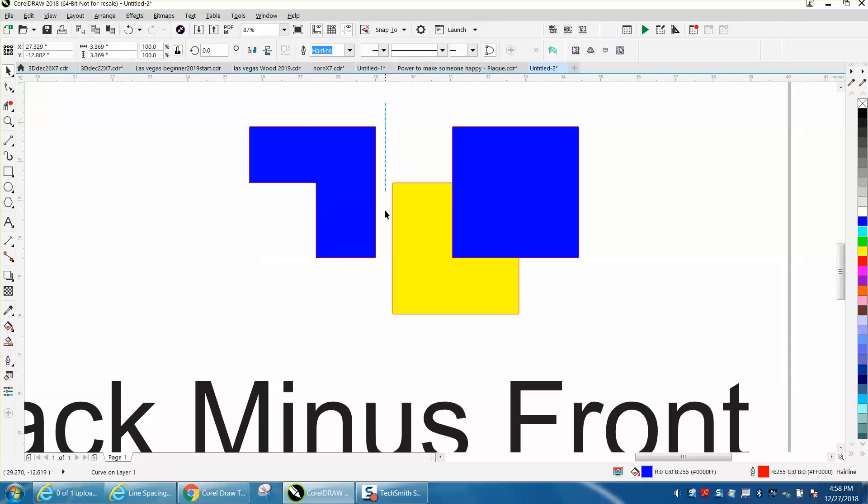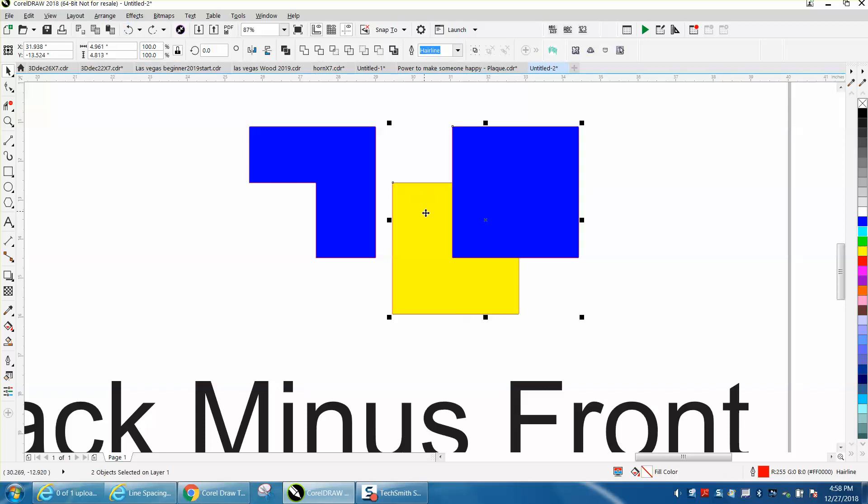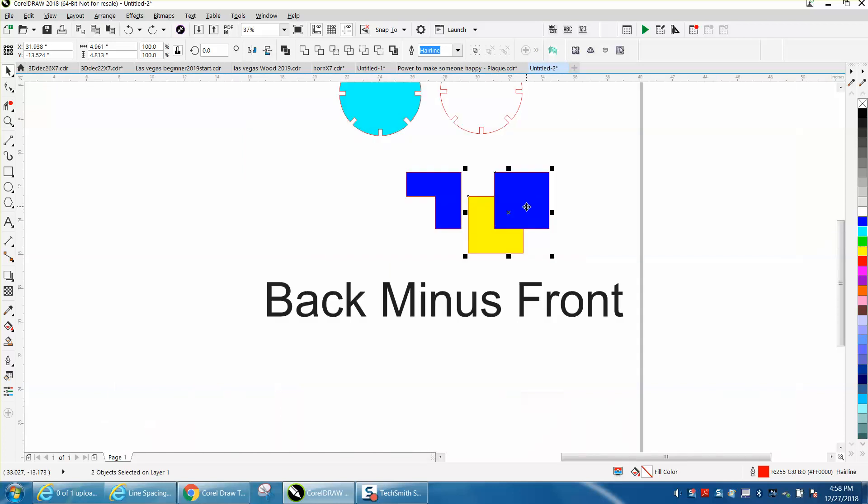Same thing — this time the blue is in the front. Back minus front, it's going to do just the opposite. It's going to take away — it's doing what it actually says it's going to do. I'm going to take the back and I'm going to take away the front. Back minus front.